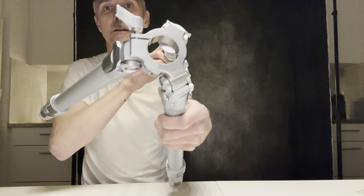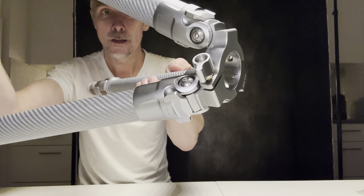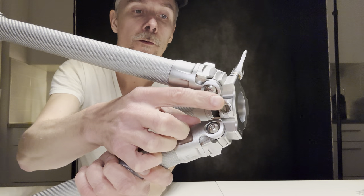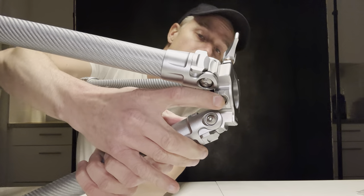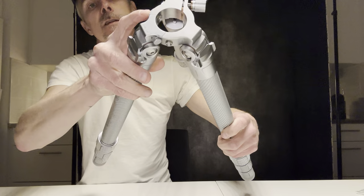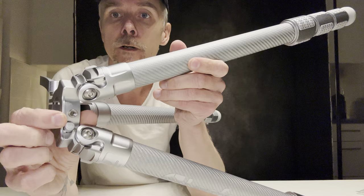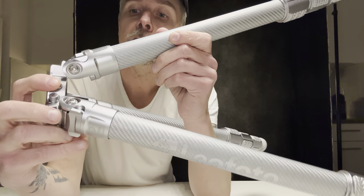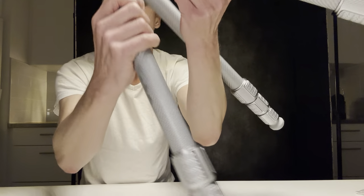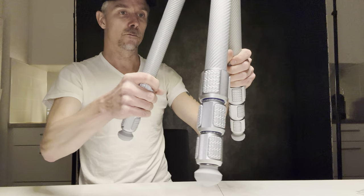On the tripod head base plate you can also see the screw holes for attachments. There's one big one — I think it's one-quarter inch, the standard size — so there are actually two holes you can use for accessories. Yeah, this is really nice.